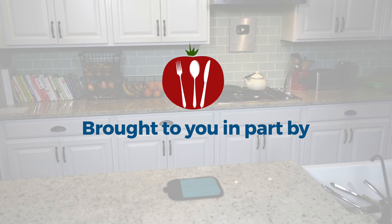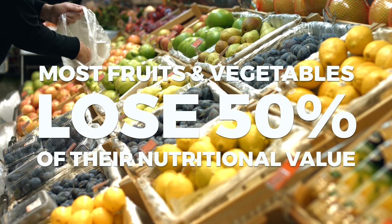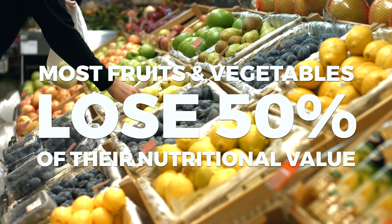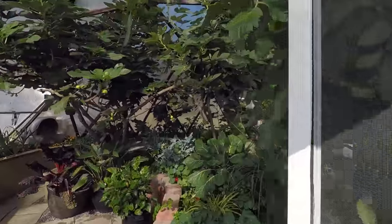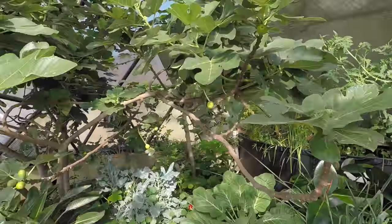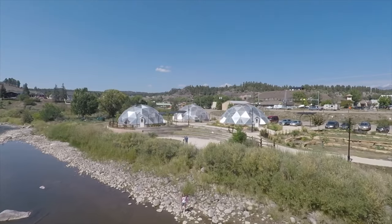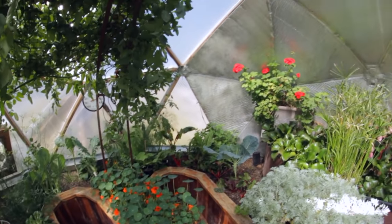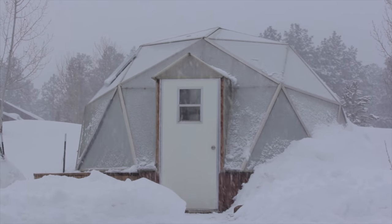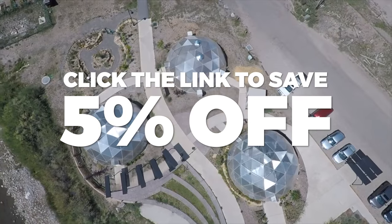Today's show is brought to you in part by Growing Spaces. Within seven days of harvesting, most fruits and vegetables lose 50% of their nutritional value and can sit in storage for weeks before appearing on store shelves. The best way to get complete nutrition from your produce is to pick it fresh, right off the vine, from your own backyard greenhouse. For over 30 years, Growing Spaces has been providing geodesic greenhouses for families, communities, and non-profit organizations that allow growing year-round, regardless of weather conditions — even under two feet of snow. We plan on installing one here on the show in the future. Click the link in the description to learn more and to save 5% off your order.